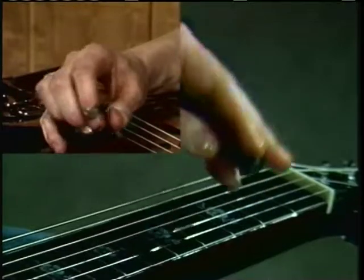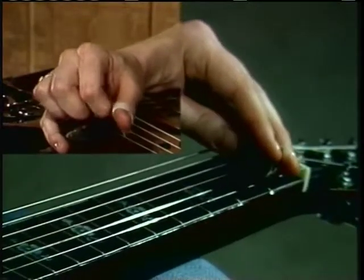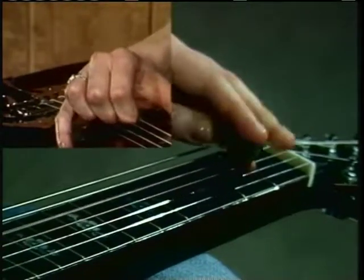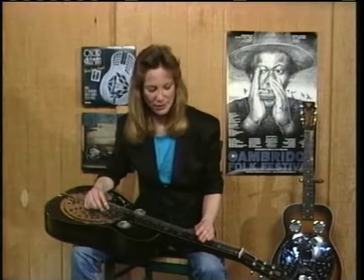Just want to give that a nice slide, and then continue it on. And just hit those open strings down here. I'll play the Sailor's Hornpipe pattern real slow.